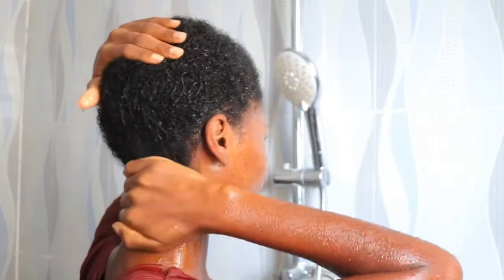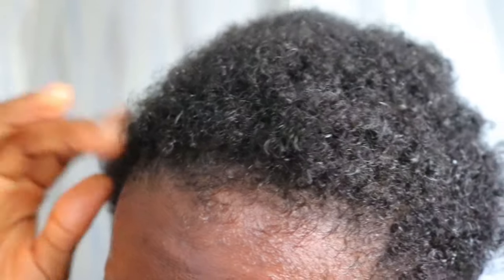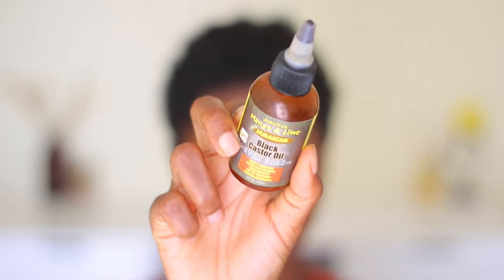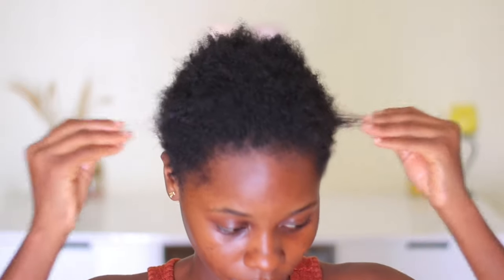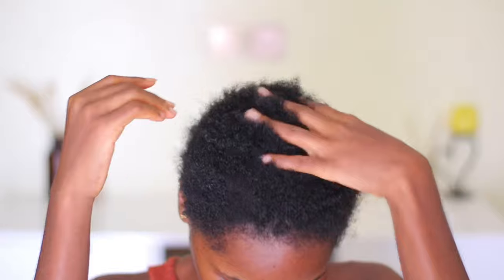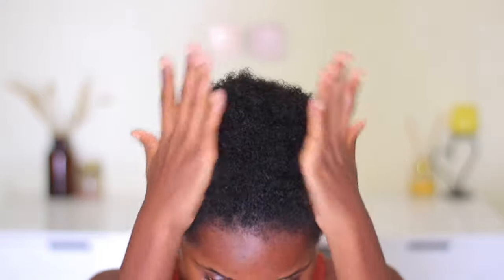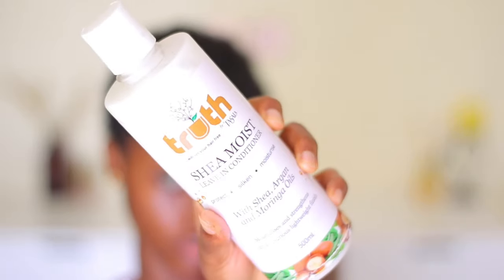My hair feels very soft right now. I always make sure I have black castor oil in my hair routine — this is Jamaican black castor oil. What it does is it has moisturizing properties and it helps to stimulate blood flow to your scalp, which helps promote healthy hair. It also helps prevent breakage. The only thing I don't like about it is the consistency, but it has always been a staple in my routine.